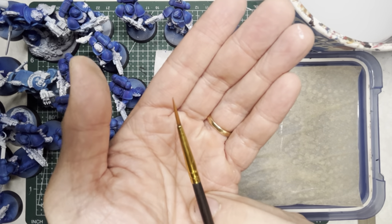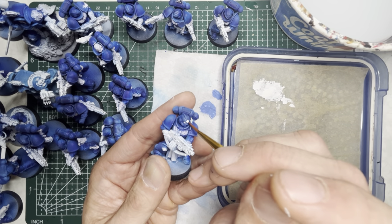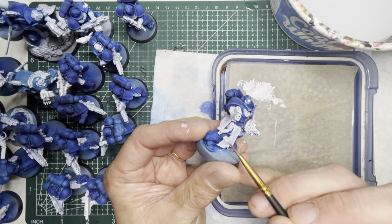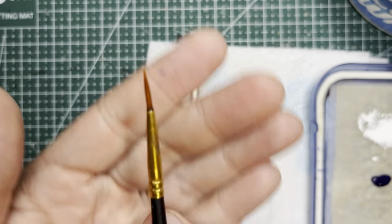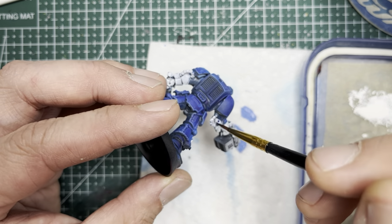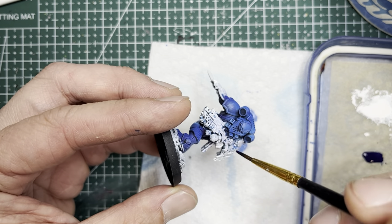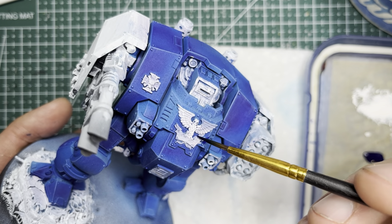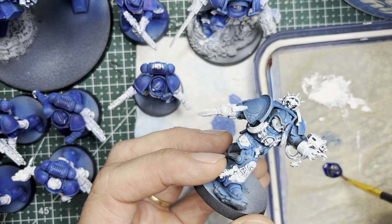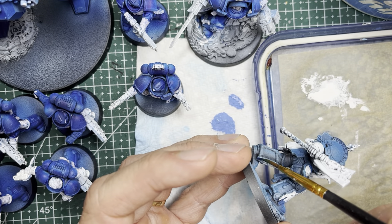Use a smaller detailing brush to apply white onto smaller areas, for instance the lenses on the helmets, and also to touch up any mistakes or areas you weren't able to reach before. Before we start with the rest of the speed paints, you'll want to go back with the detailing brush and Highlight Blue and just touch up areas that you may have overshot with your white. Tidy up areas and make all the demarcation lines nice and neat before diving into the rest of the speed paint colors. If you're touching up your librarian, remember it's three parts Magic Blue with one part Holy White to give it that lighter shade of blue.